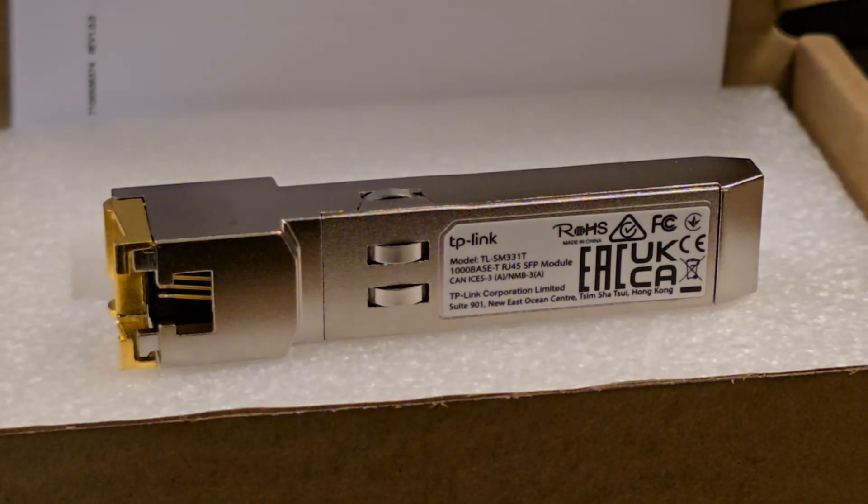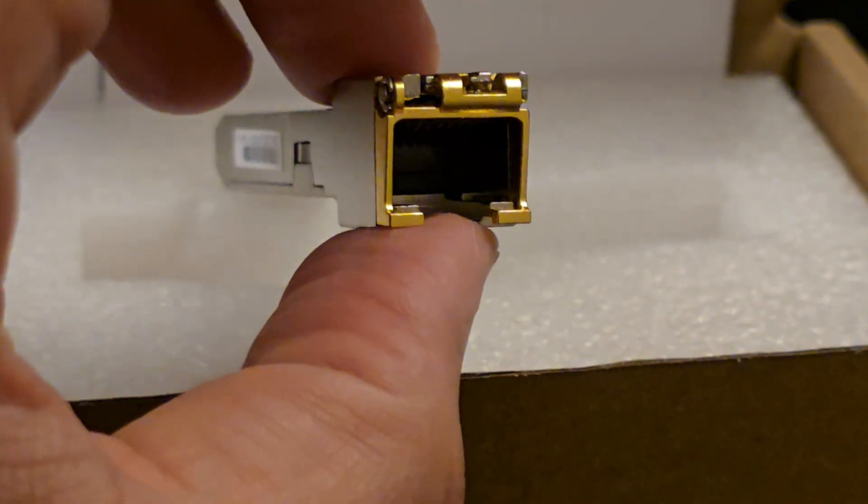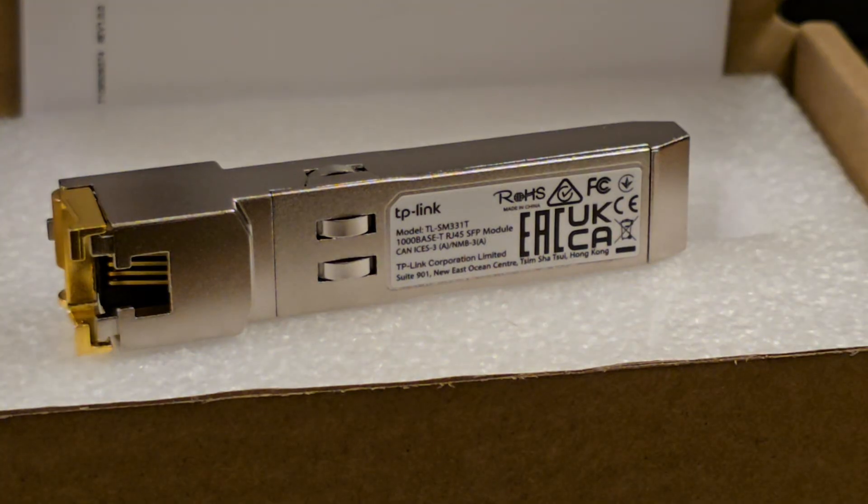This is the SFP connector from TP-Link. It's designed to work with RJ45 cables that plug directly into the SFP ports on many of their switches.